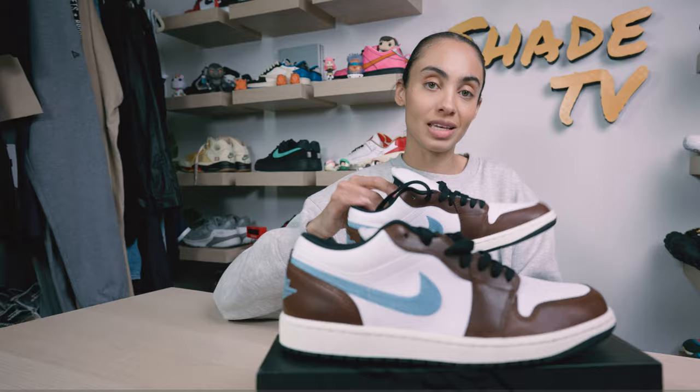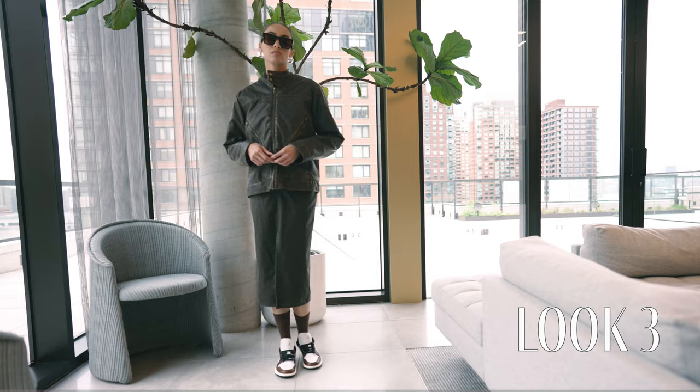Then for the last and final look, I wanted to keep it pretty monochromatic, matching the brown tones and hues on the sneakers, so I went with that same leather brown jacket with a matching brown leather maxi skirt.